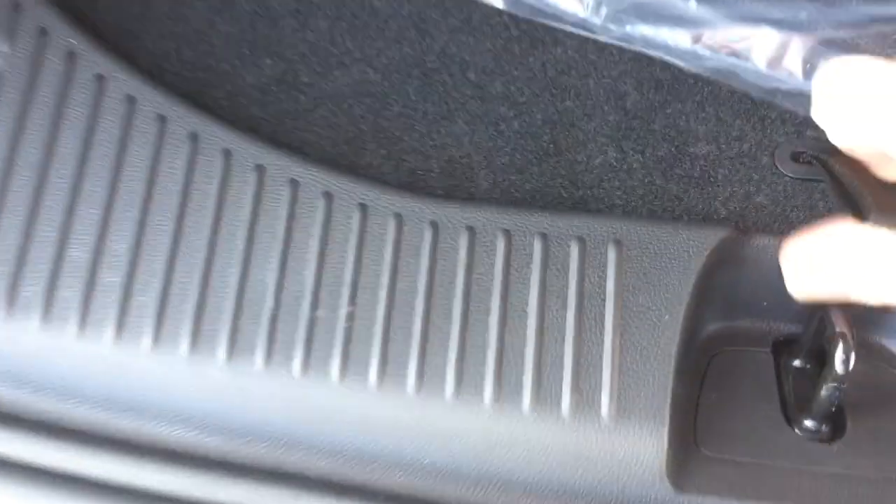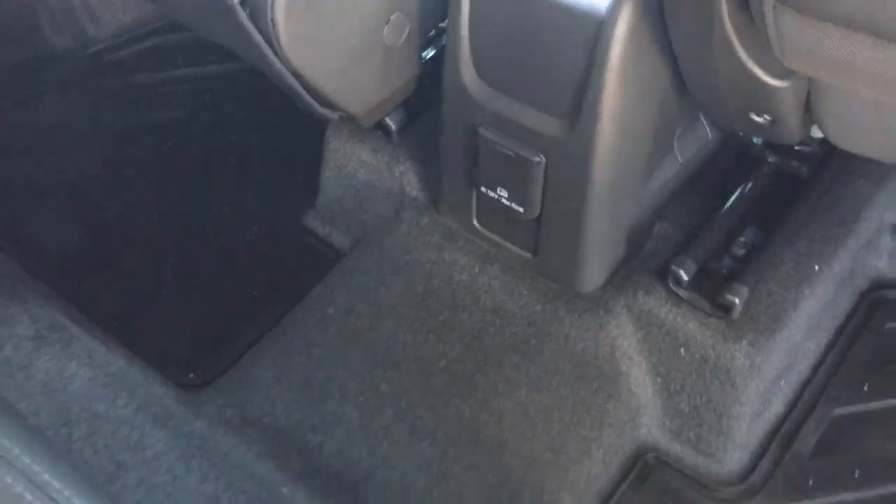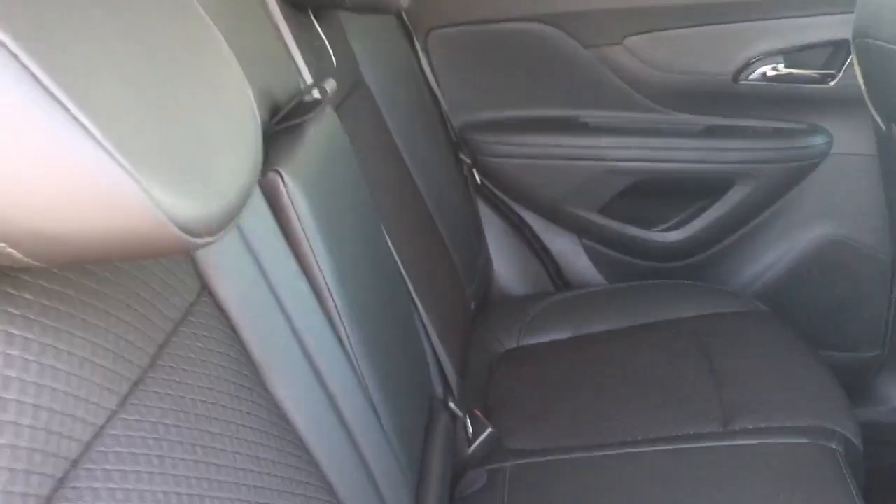You're also getting the carpeted floor mats here and the tie-downs front and back and the full-size spare tire located below. You've got the three-prong power back here and the all-weather floor mats and you also have the cloth-leather combination once again.